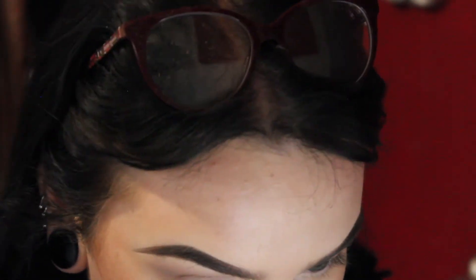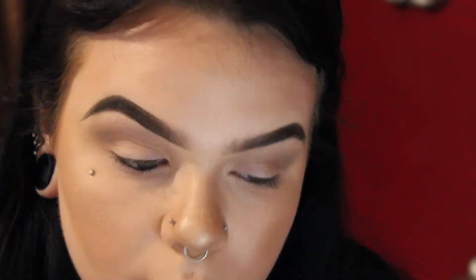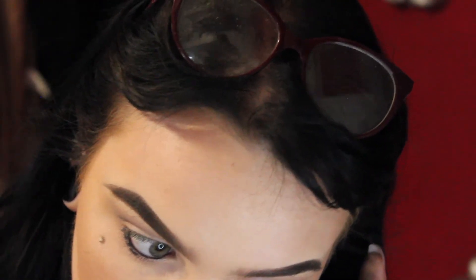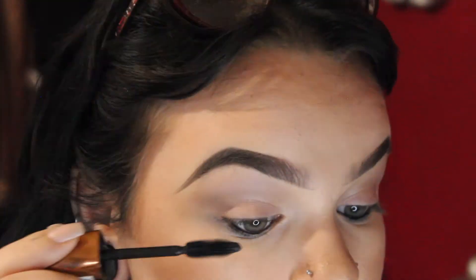Now I'm just going to be going in with a black kohl liner and tight lining my eyes. I'm just going to blend a little bit of that on my lower lash line as well. Then going in with my Rimmel London Wonderful mascara.